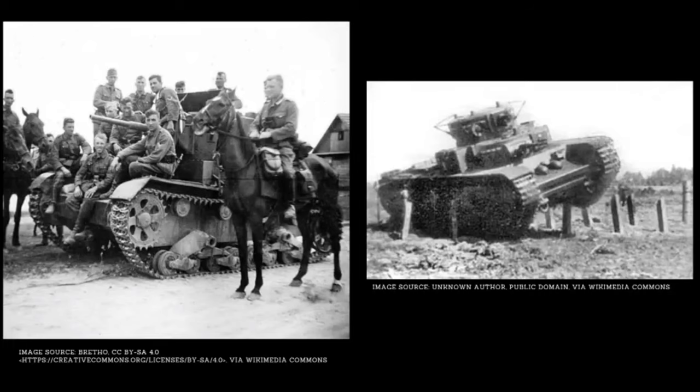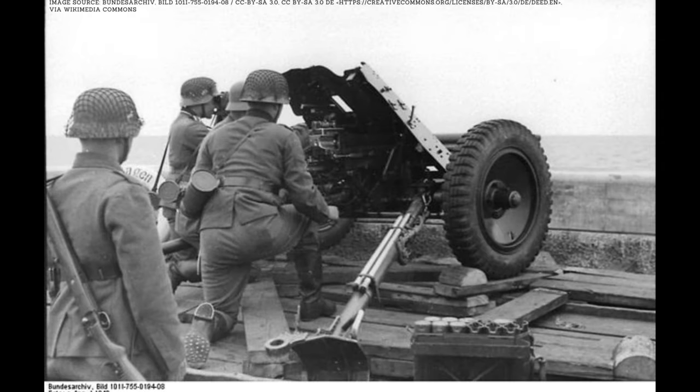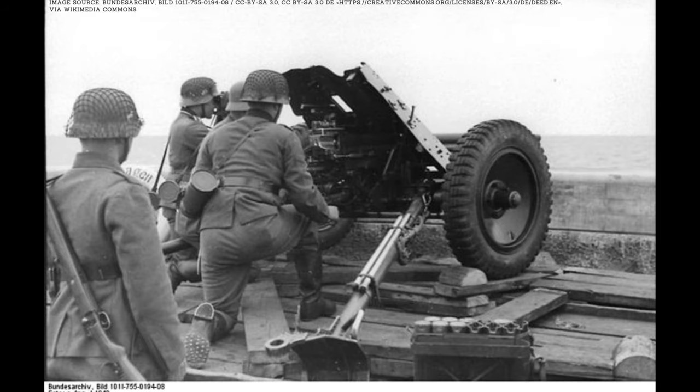During the Battle of France, however, the Pak 36 could do little to penetrate the armor of the heavier French Char B1 and British Matilda IIs without engaging these tanks at dangerously close range from the sides or the rear of the vehicle. At this time, the Pak 36 began to earn its nickname Heeresanklopfgerät, or literally Army Door Knocking Device, as its 37mm shells were prone to bouncing off heavy armor plating with no effect at all.